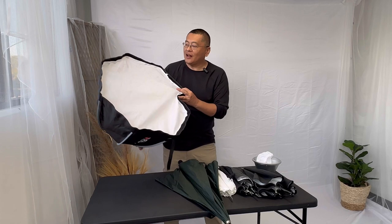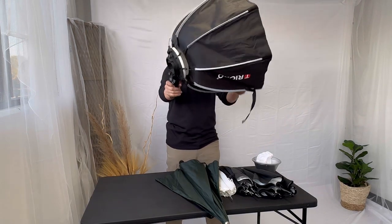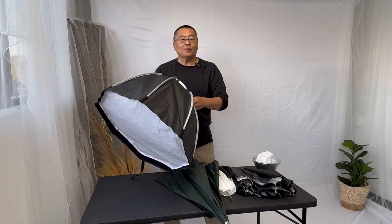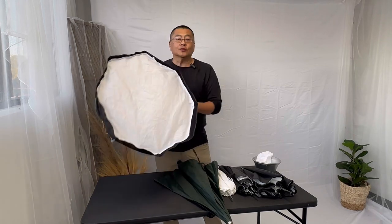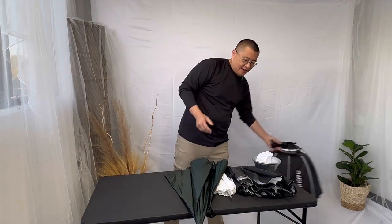The first diffuser I'm going to talk about is the softbox. The softbox works very well, but in a photo booth setting I don't really like it because it's boxy, it's bulky, and it takes a while to set up. In photo booth we want to be quick — in and out. The photos look great, but it doesn't look any greater, so we're going to throw this out.